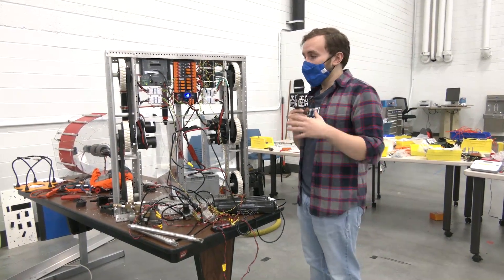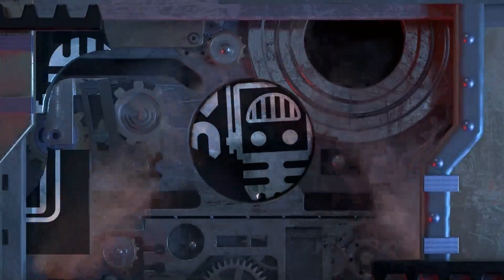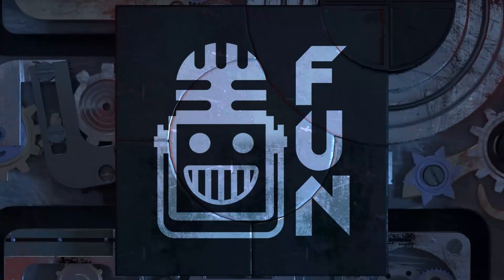In this video, we're going to walk through some of the new electrical components from REV Robotics — your destination for FIRST content, updates, and gaming. Welcome to the FUN.